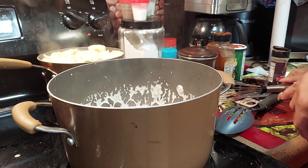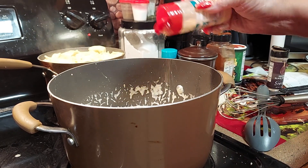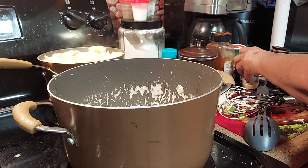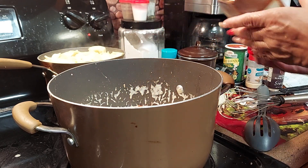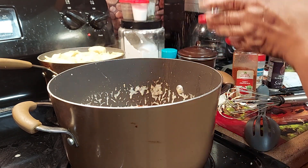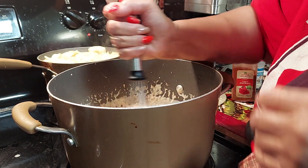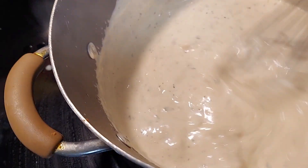I'm going to put it on low and let it keep simmering for about five minutes. I'm going to add about a half a teaspoon of garlic powder, a half a teaspoon of paprika for color, and I got this criolla seasoning — I'm going to add about a half a teaspoon of that. Now let's whip it — look how it's thickening up!